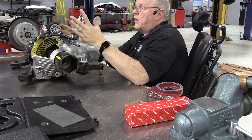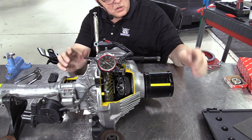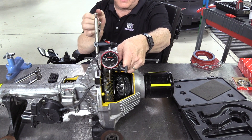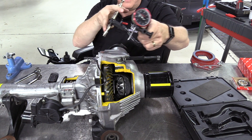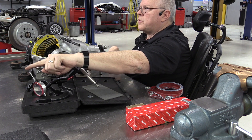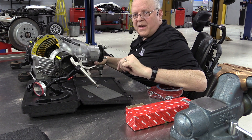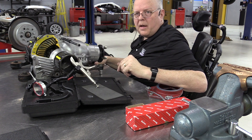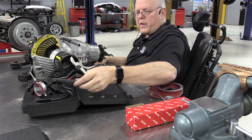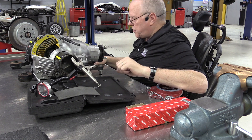When you're done taking your measurement and will use this dial indicator again the same day, just loosen up the clamp on the dial indicator and set it back in the box with the dial indicator plunger sticking up. If you are done using this dial indicator for the day, disassemble the entire thing and put it back in the box using the protective foam over the dial indicator, and put it back in the precision tool toolbox.